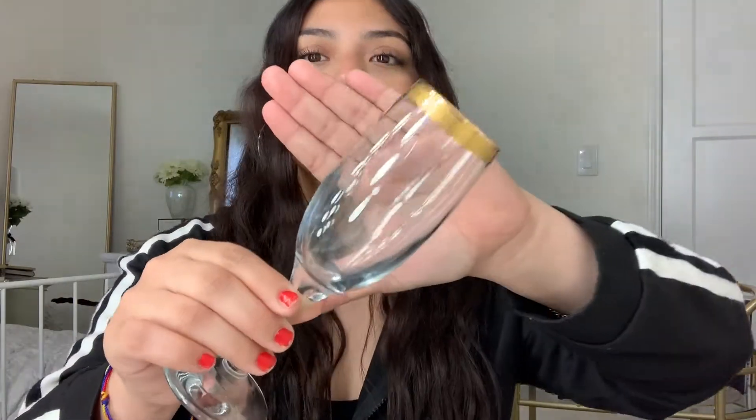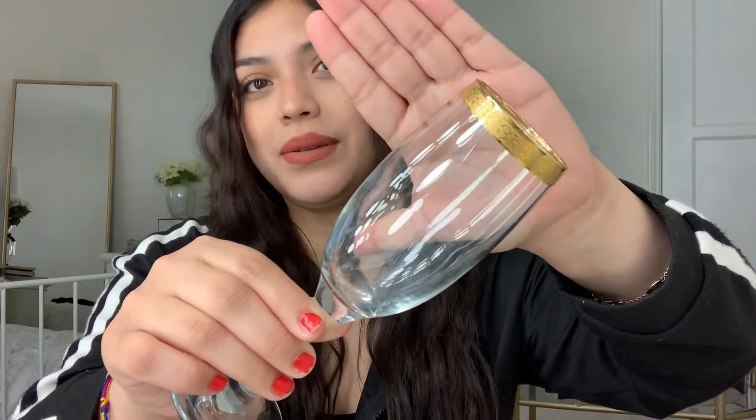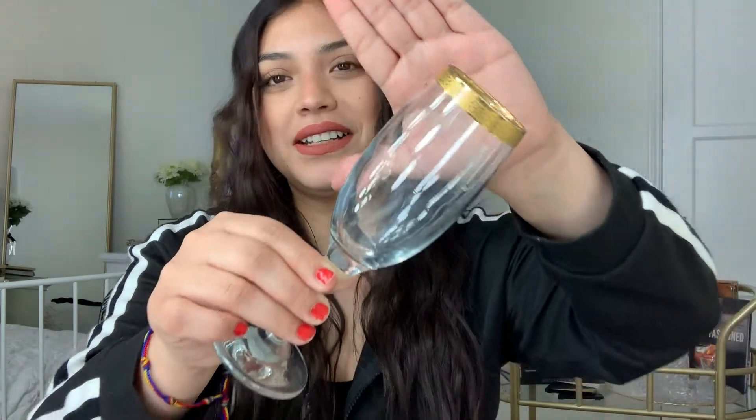I threw away the box but I think I also got the wine glasses from TJ Maxx. They have the gold trimming and a little bit of detail on the top. I thought they were the perfect little size for my wine and champagne — those are going to be what I'm sipping on.